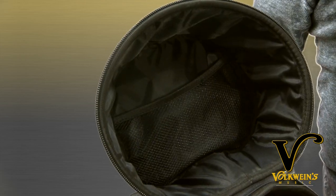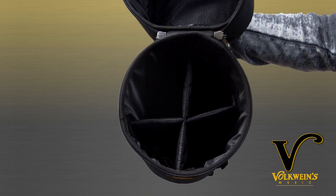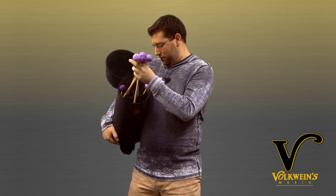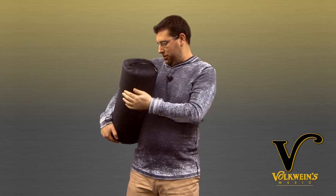You've got a little mesh pocket up here for some goodies. Four dividers — mallets aren't included by the way. In here you also have some triangle beater pouches so you can put your triangle beaters and they don't get lost in the bottom. It's real simple, you just drop your mallets in at the end of the gig, close it up, and you're on your way.